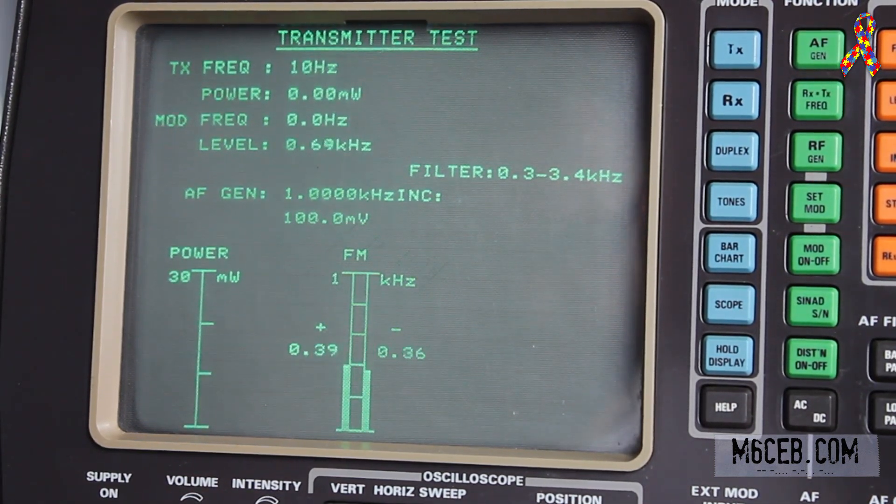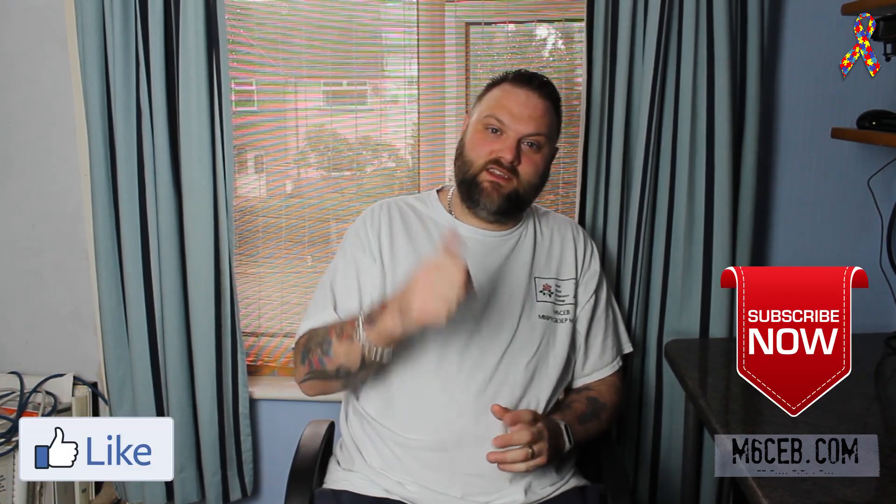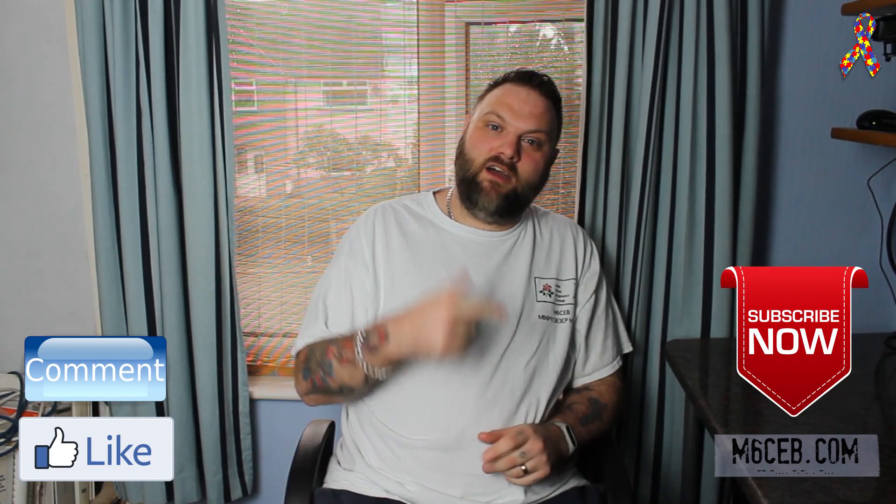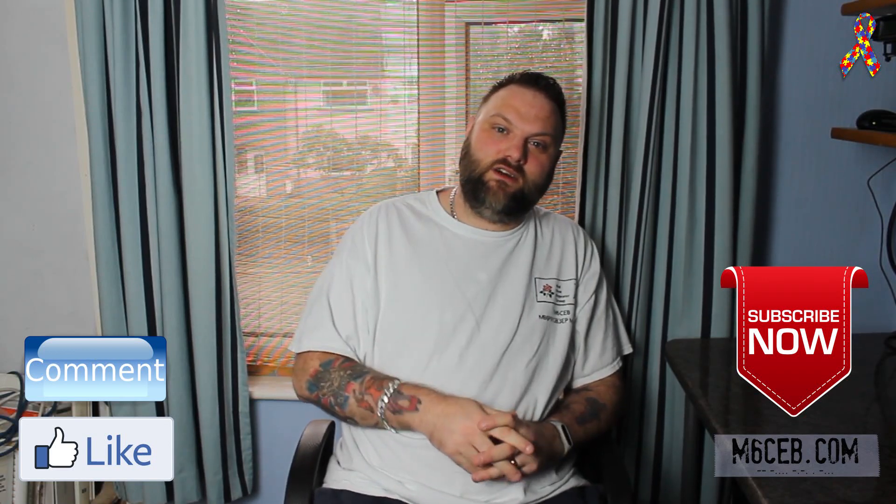So that was the power test on the Alence HS1. Thanks very much for watching — I really appreciate it. That was the full power test on the Alence HS1 radio. Hopefully you found it useful. Stay tuned for further videos — this will be a series with loads more coming. If you haven't already, please consider subscribing, don't forget to hit the like button, and drop a comment below. So until the next time, I've been M6CB — you've been very kind to watch. 73.